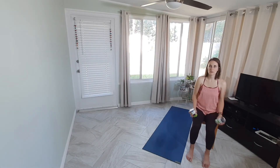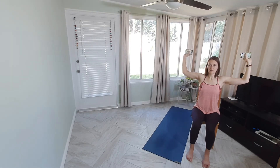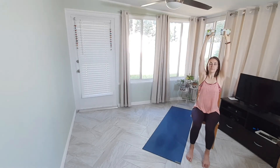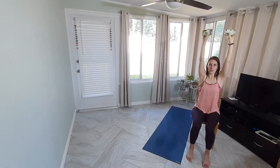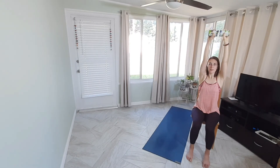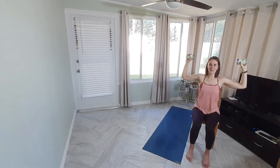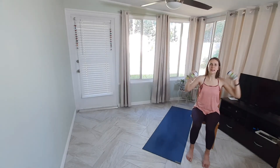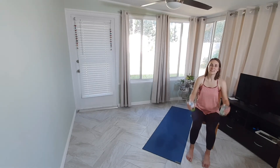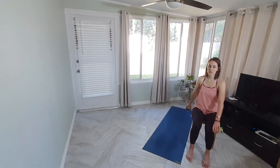Bring our arms up to our goalposts with the cans. Inhale here, exhale, press and tap up overhead for one. Inhale lower; exhale, press — tap two. Three, four, five, six, seven — one more, press for eight. Lower down, shake out the arms. Let the cans rest heavy beside you, maybe take a little mini washing machine with a smaller range of motion.